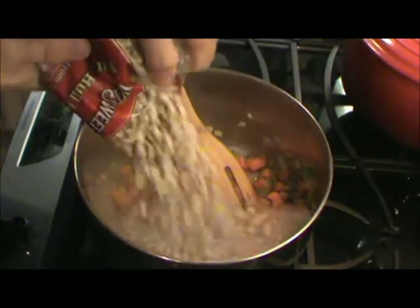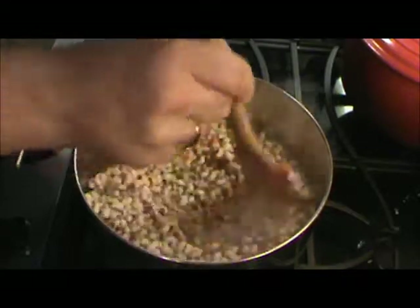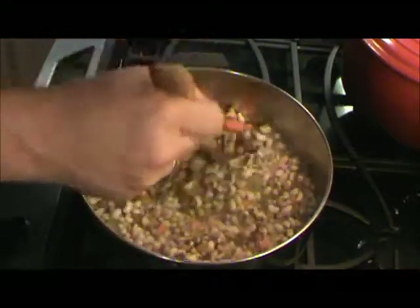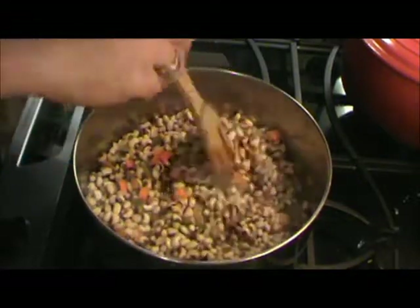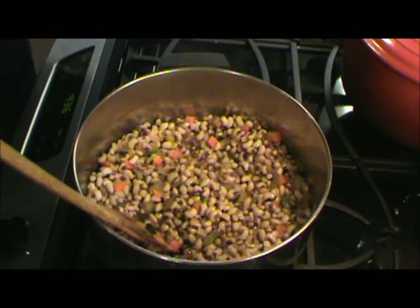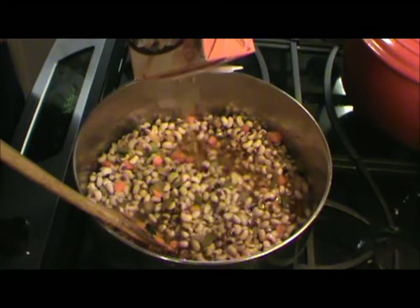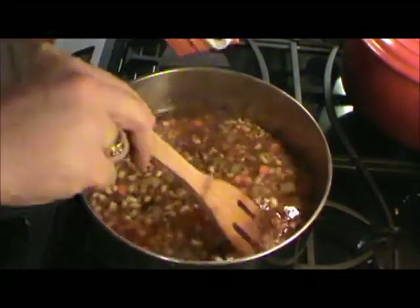I'm gonna add my frozen purple hull peas — just one pound of peas — and stir all that around. Now I've got 32 ounces of chicken stock. I just use the box kind for this. I'll add that in and we're just gonna bring this up to a simmer.